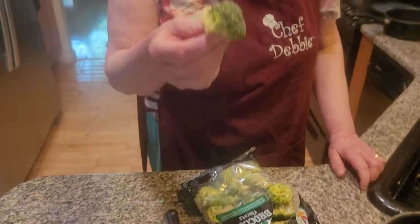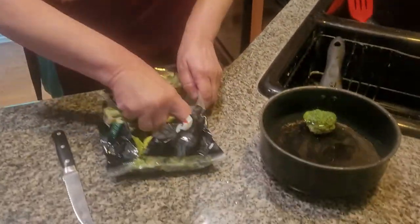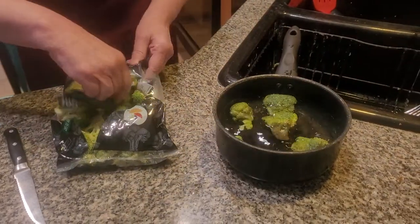Hi everybody! Today I'm making broccoli with cheese sauce. Broccoli is a very healthy green vegetable — very, very healthy. No sodium, no sugar in it. It's very healthy.